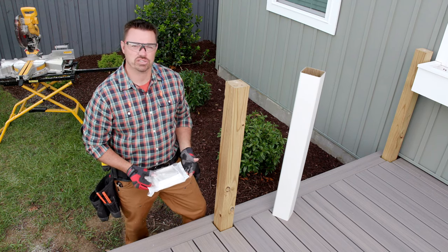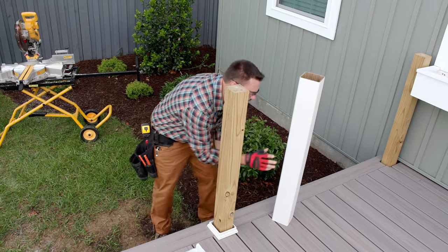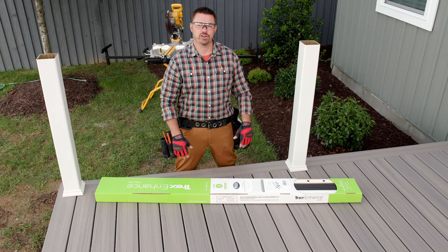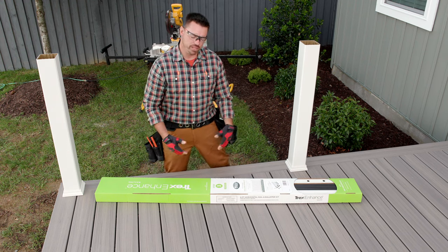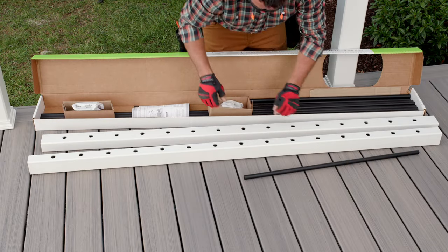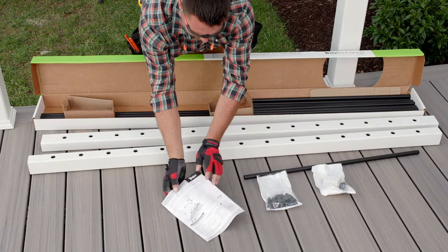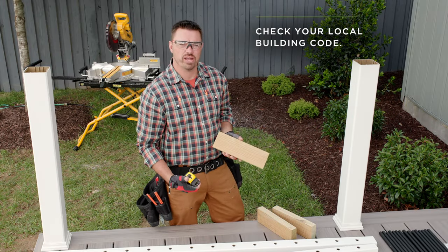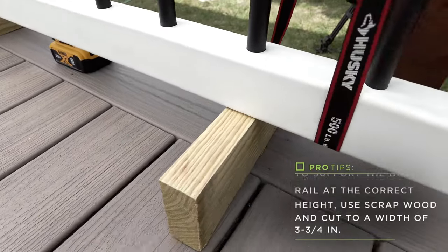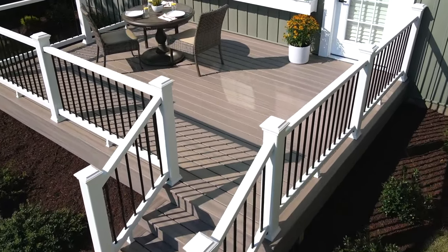The next step is to install the post skirts and post sleeves in that order. If you put on the skirt second, you might scuff the post sleeve as you slide the skirt over the sleeve. Now it's time to get started on our rail sections. In our railing kit, we have our top and bottom rails, our balusters, a hardware kit, an adjustable foot block, and instructions. To support the bottom rail at the correct height, I made three blocks at three and three quarter inches wide. At three and three quarter inches, we've preset the correct height of the top rail at just over 36 inches, which is necessary to comply with the building code.